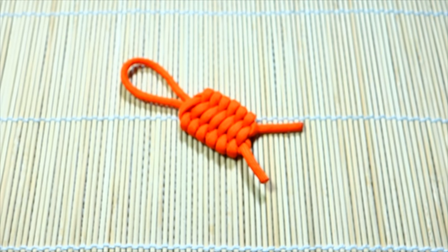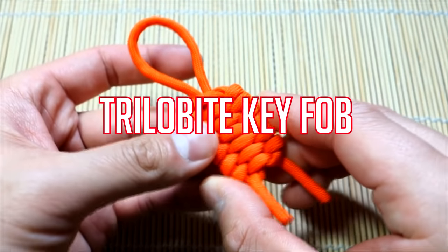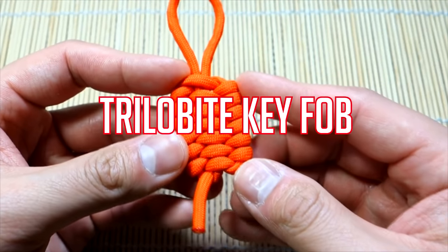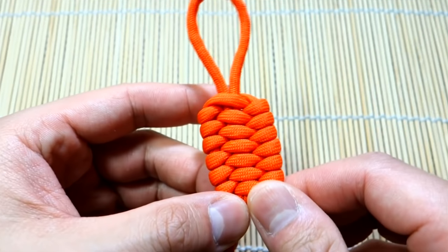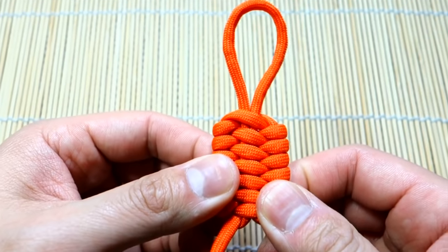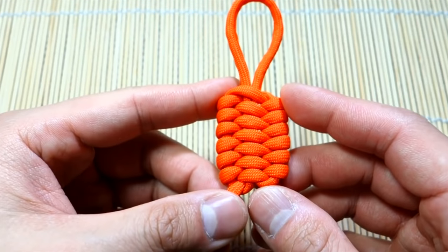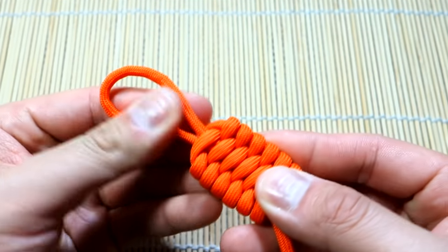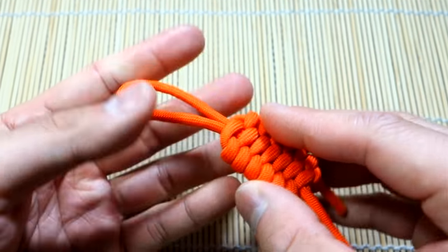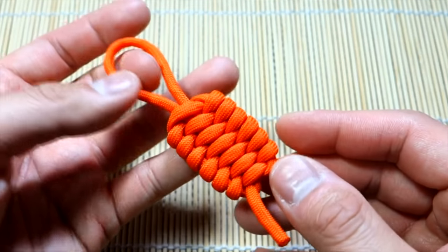Hey, what's up guys, Tim here again. I got another tutorial for you today — doing another key fob. This is the very simple trilobite key fob. Big shout out to JD Lenzen over at Tying It All Together; he posted a really awesome picture tutorial for this, it's also in one of his books. Figured I'd do a video version. Very simple, single piece of paracord, and it will make a great keychain, zipper pull, or hang off your backpack.